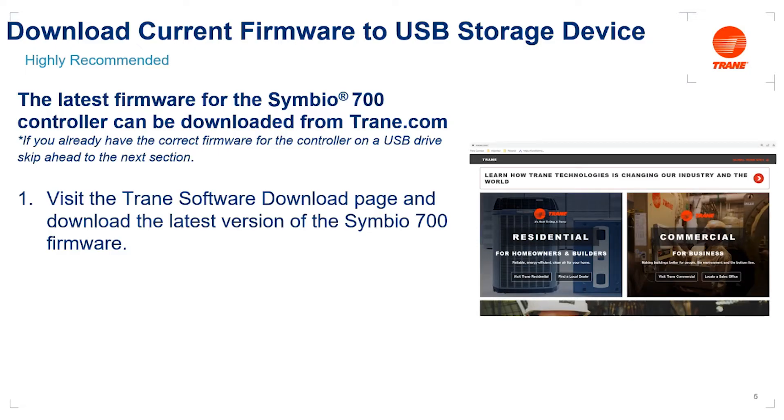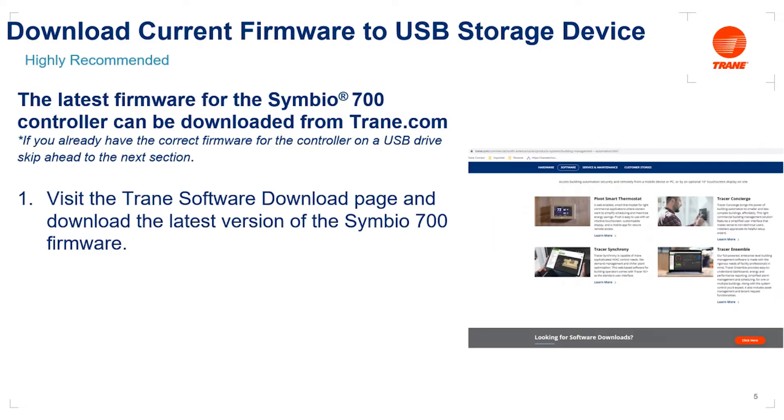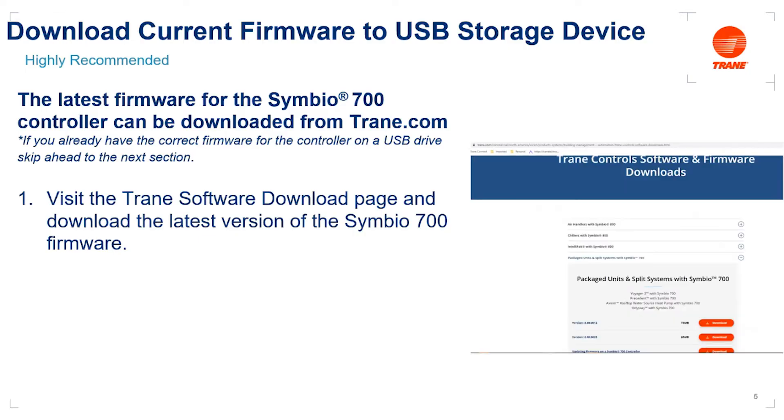Go to your web browser and navigate to trane.com, then click on 'Visit Trane Commercial.' On that page, click on 'Products and Solutions' at the top. That'll bring up the navigation tree on the left where you can click on 'Controls and Building Automation Systems,' which will bring up a red button that says 'More on Building and Automation and Management Systems.' Click that button, scroll down to the bottom of the page, and you'll see a banner with a big red button that says 'Looking for Software Downloads.' Click there, and that will bring us to the control software and firmware download page.